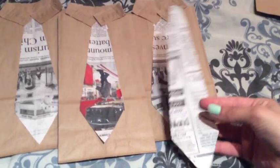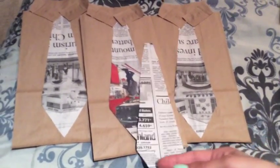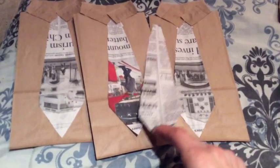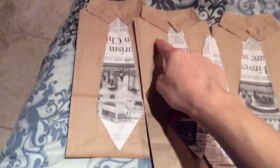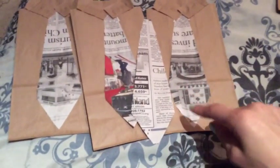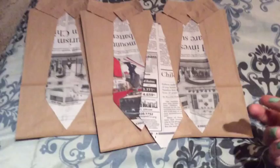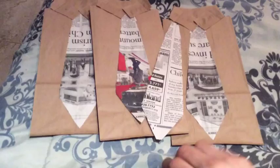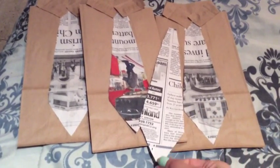You'll also need some kind of paper for the necktie. Because I am very frugal, I just used a newspaper that I found at work — one of the patients had left it there. It has a business look to it, which I thought would look cute for the little collared shirt bags I'm making for our doctors and their husbands, since they're always dressed professionally.